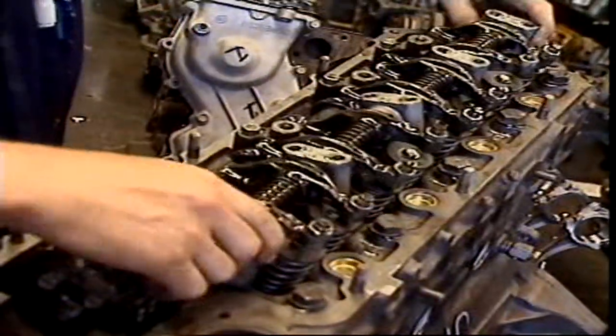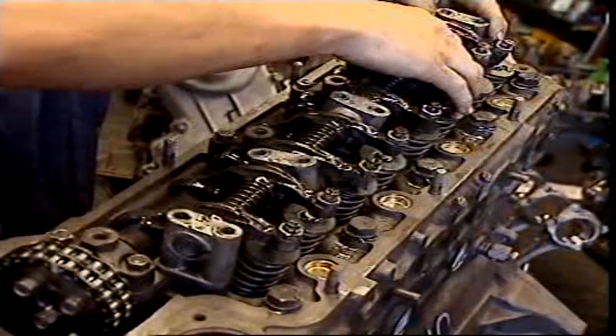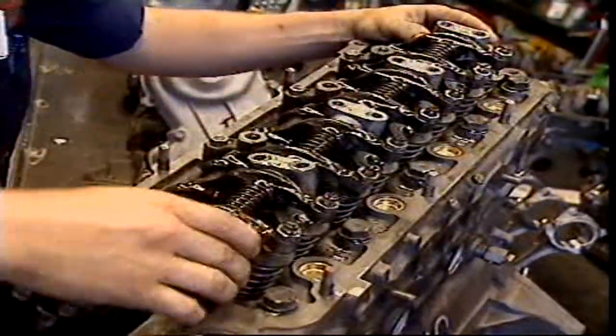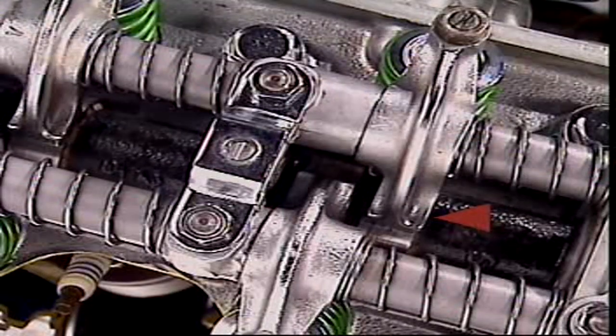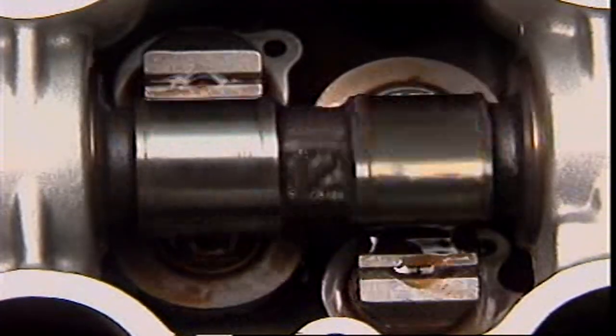Looking at a single overhead camshaft arrangement: single overhead camshafts can use rocker arms. The cam can lift one end of the rocker arm, or it can press down on the rocker arm.